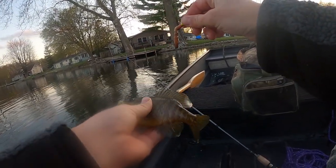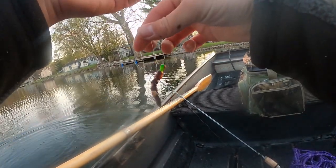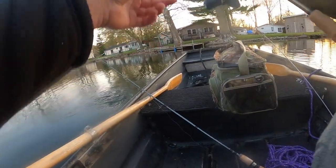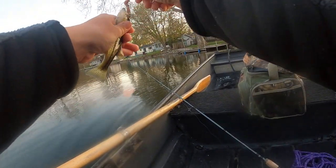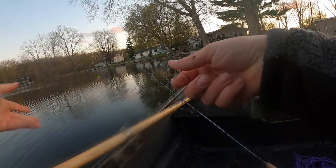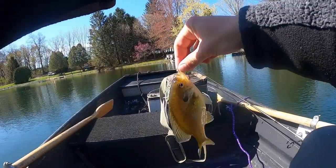I'm using just a jig head and a night crawler. Got another fish on the night crawler — it's a tiny bass, just throwing to the shore and jigging it back. Tiny bass but still a fish! Got something on the worm again — it's a little bluegill.